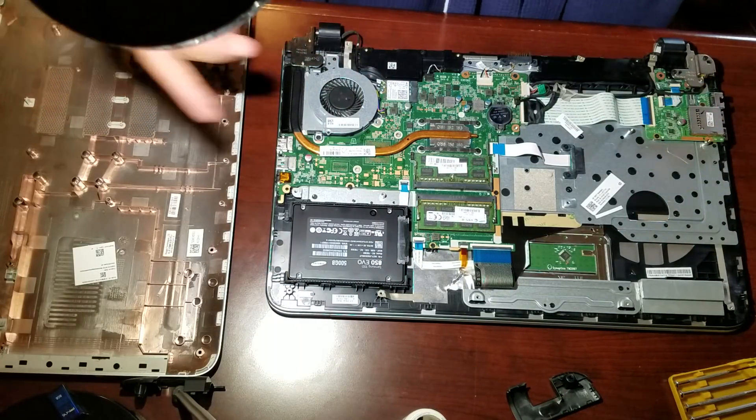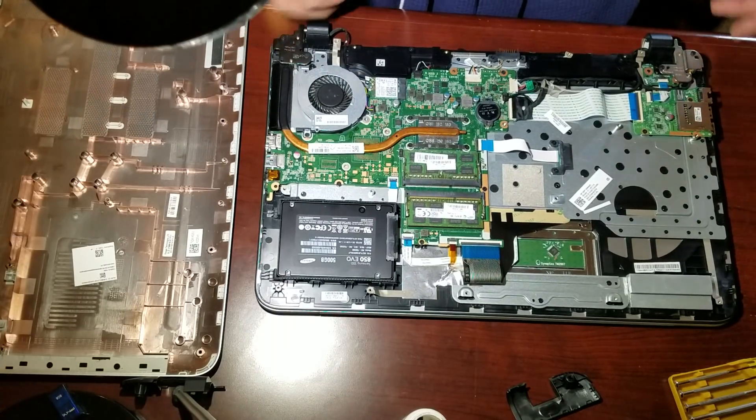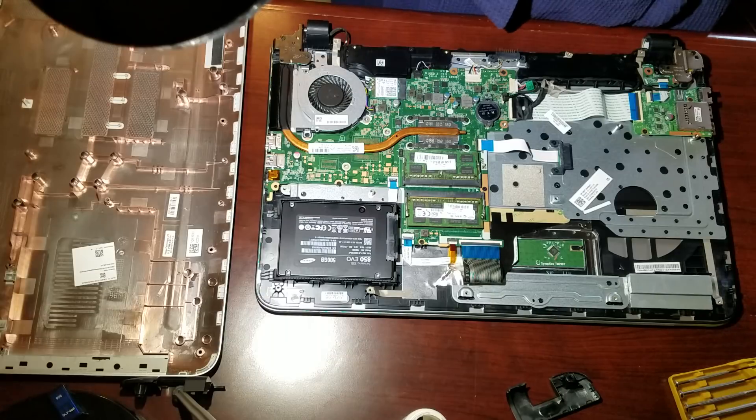That's it — reassemble it. If you have screws left over, as I did, you want to do it again until you get it right.